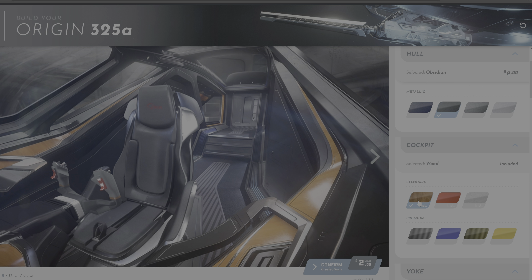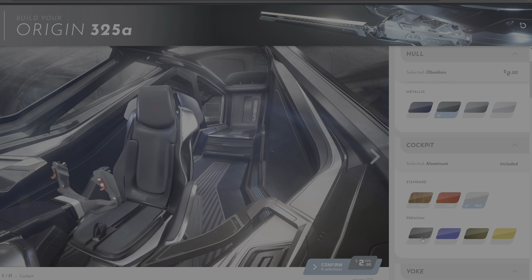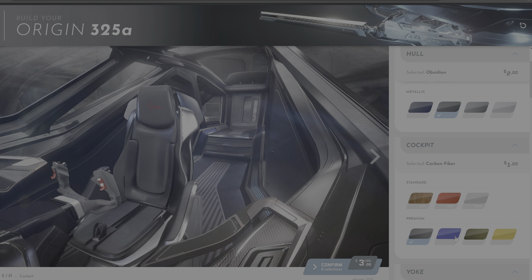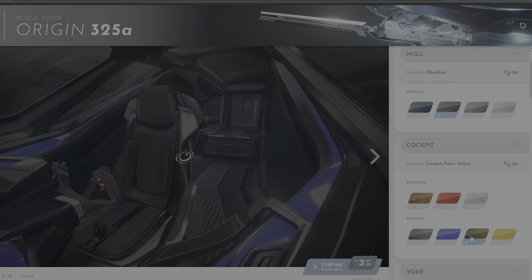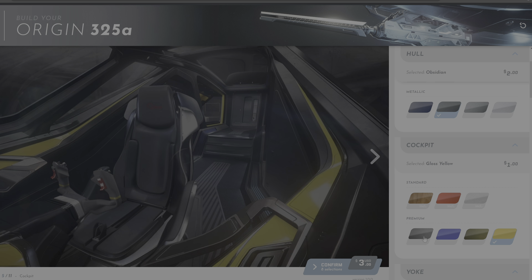Next are the cockpit customization options. Just like the paints, there are actually two groups of options you can choose from: standard and premium. Click on these options just to see how they will look like. And in line with my choice of external paint, I went for a dark carbon fiber feel.